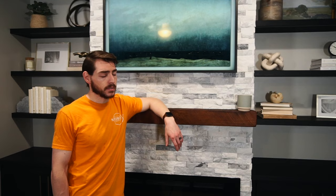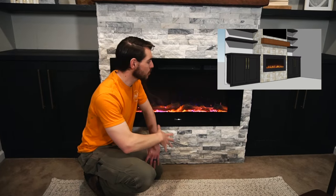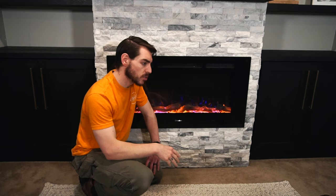If you give a mouse a cookie — we all know that story and that lesson, but sometimes we have to learn it more than once. Originally, we were supposed to tile just around the fireplace to give it that classic fireplace look. But if you give a mouse a cookie, she'll have you tile the whole thing. When that happens, you need to say: challenge accepted.